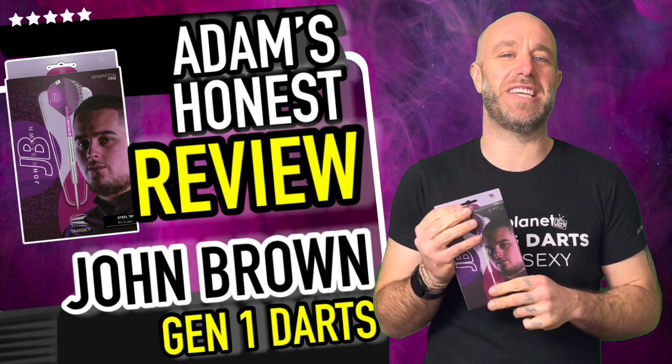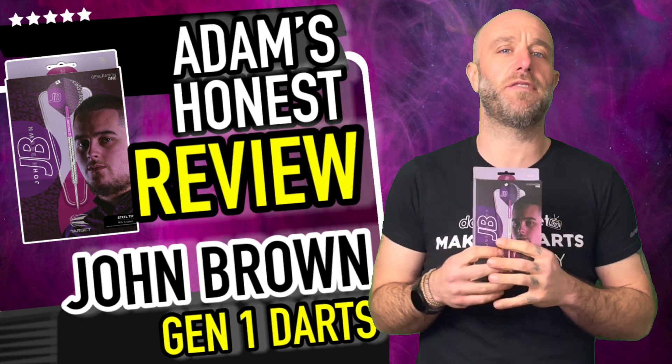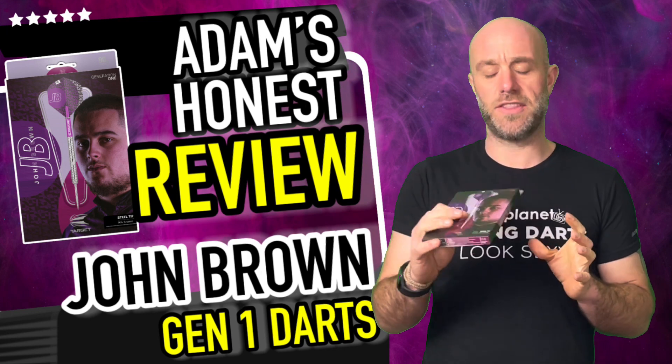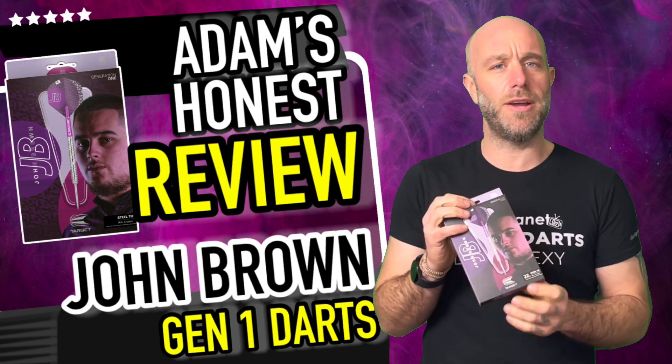Hi guys, Adam here from dartsreviews.tv in association with Darts Planet TV. Today I'm going to be reviewing a nice new set — they are the JB John Brown Darts, brand new on launch today.